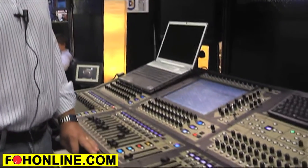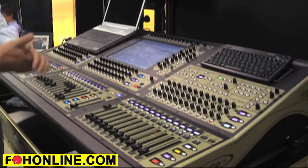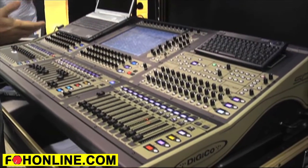Hi, I'm David Webster from DigiCo. We're here at the AES debuting the new STA console — black and gold as you can see. It's our new entry-level console.